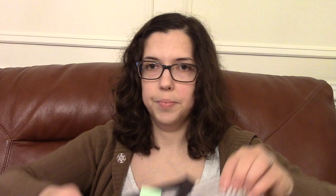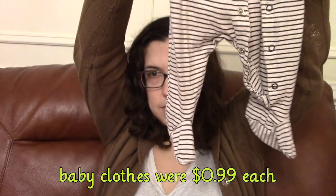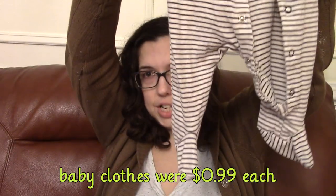Everything else I got is baby clothes — all Carter brand. That sweater was $3.99. I wanted to get some of these one-piece footed jammies. He had a couple in the smaller size which he's grown out of, but they're really nice because you don't have to match anything or put socks on or anything like that. Sometimes I'll put socks underneath, but you don't have to worry about losing the socks.